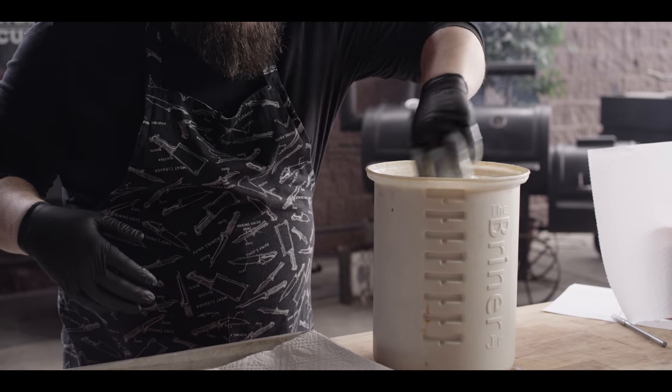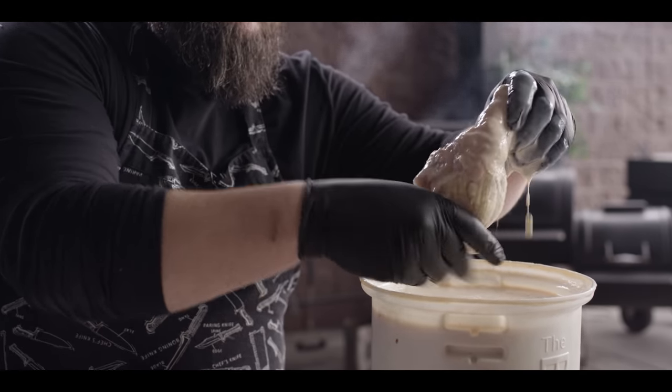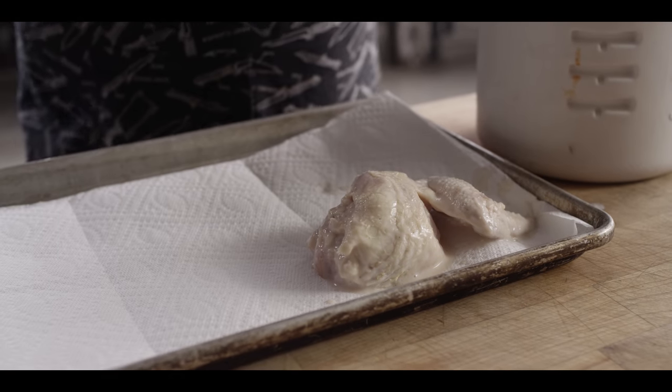Now we're ready to pull out last night's chicken that's been soaking overnight. You can go just eight hours if you're leaving this in all day while you're at work, or up to 24 hours — whatever you have time for. I wouldn't go a lot longer than that; because of the salt content, we want to keep it under 24 hours. As we unload, we're just gonna wipe this excess buttermilk off the outside and give it a little dab on a paper towel.